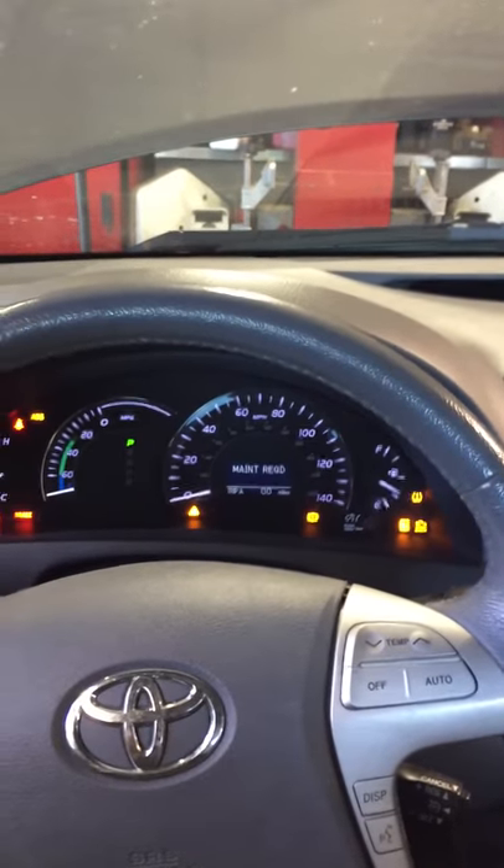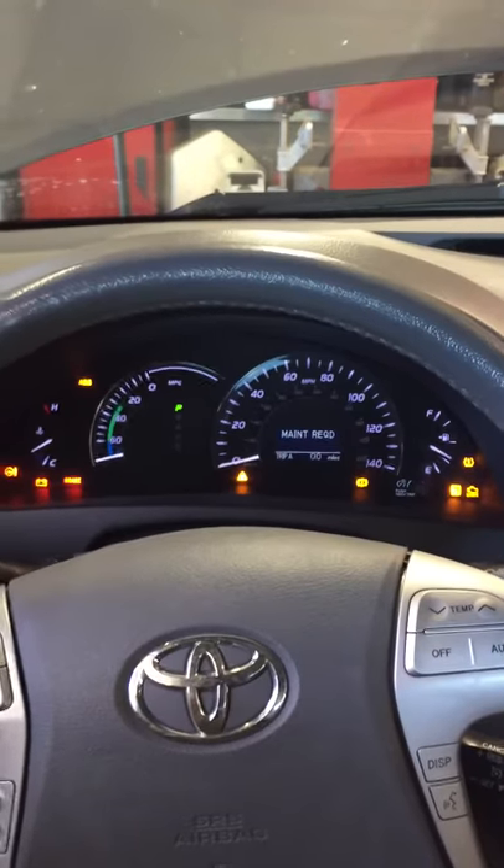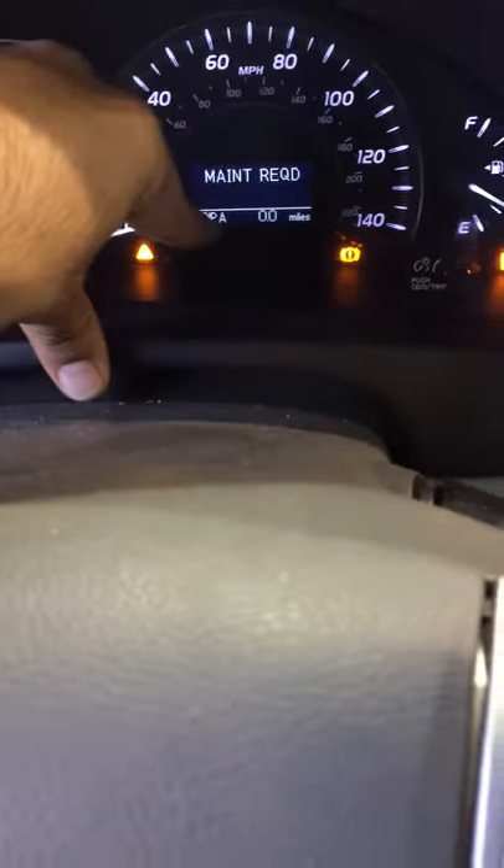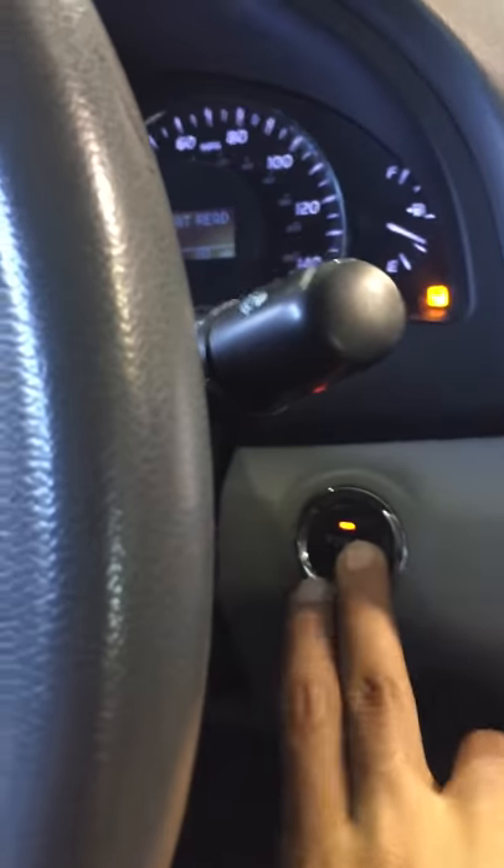I'm here with a 2011 Toyota Camry Hybrid 2.4 liter. I'm going to show you how to reset the oil life. First, you put it on trip A, and then turn off the ignition.